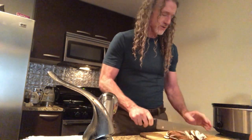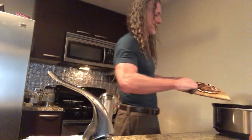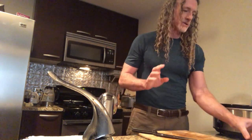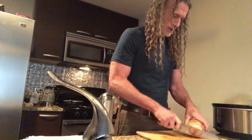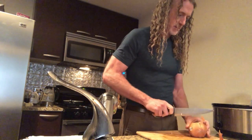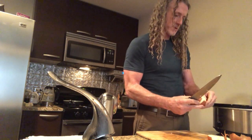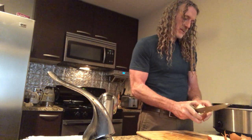So here's the mushrooms, all ready to go. We're going to put some onion in there too. Let's get this sucker sliced up.